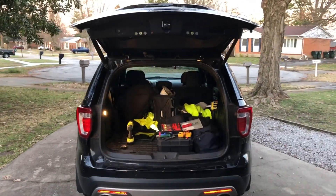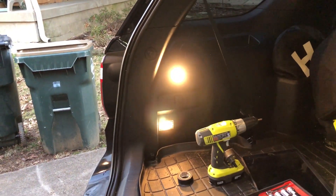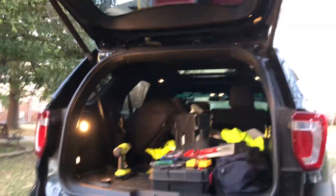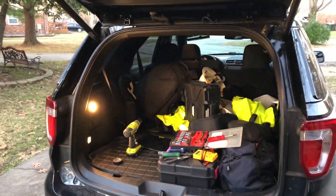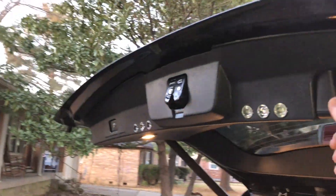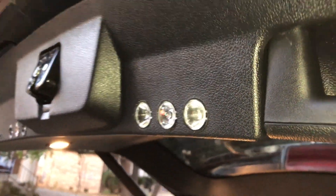Here's the completed product. You can see the lights are much brighter than stock. There are two up here on the roof, everything nicely stitched in so you can't see any of the wires. There's a switch built right in here that controls the emergency lights.